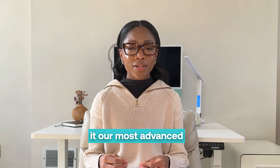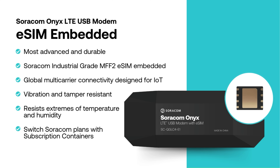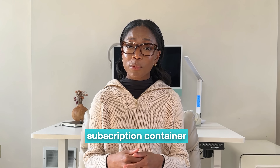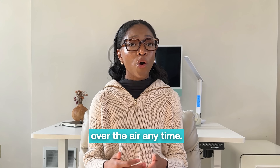making it our most advanced and durable option. It's vibration and tamper resistant, and resists extreme temperatures and humidity. With Soracom subscription container service, you can add new plans to your eSIM over the air anytime.